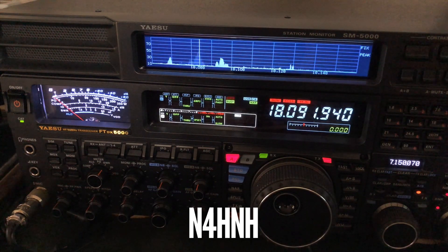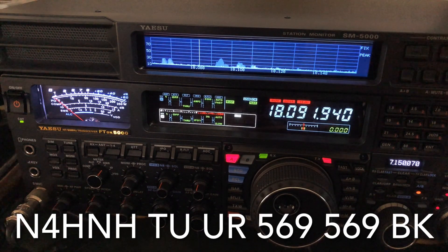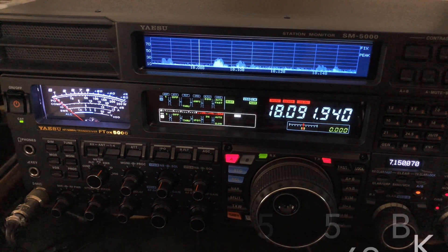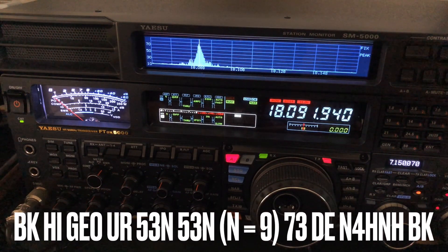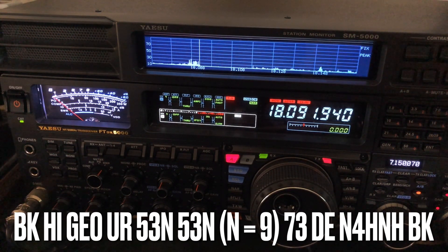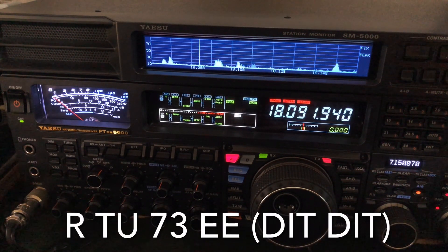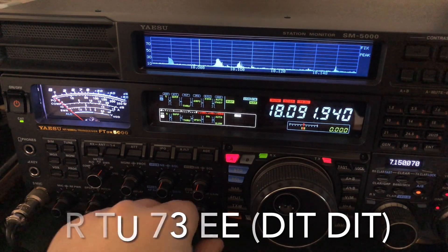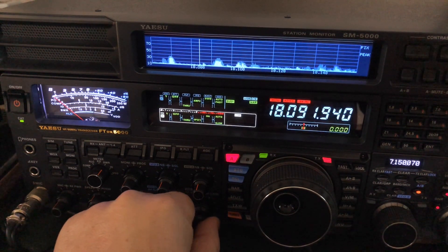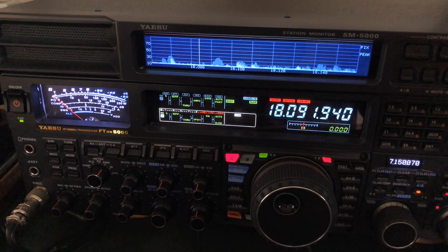I'm going to see if I can work him and then I'll tell you some more. There we go — five, six, nine. I'll go back to him. Got him. By the way, in case you're curious, I was using 786 watts on that one. That's a lot really for CW — I didn't intend to. I do like to run 500 or 600 with these QRP stations because sometimes they're using a compromised antenna. So he gave me a five, six, nine.